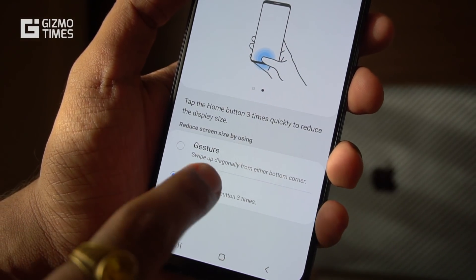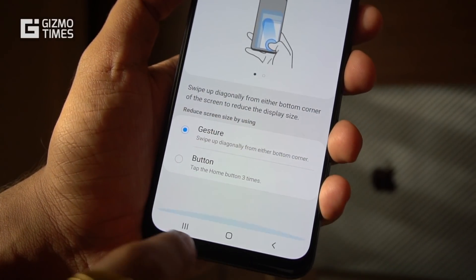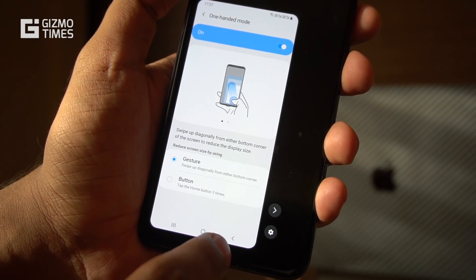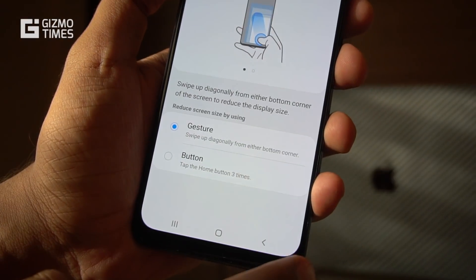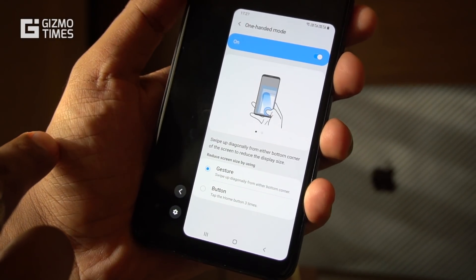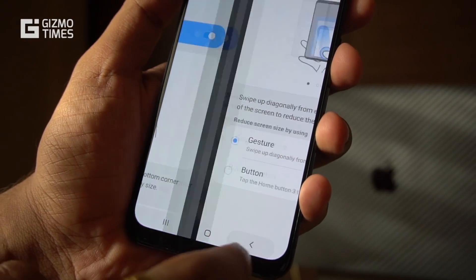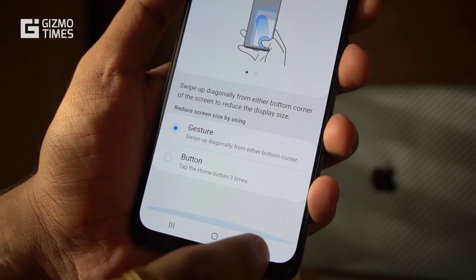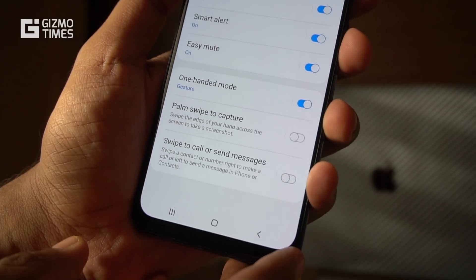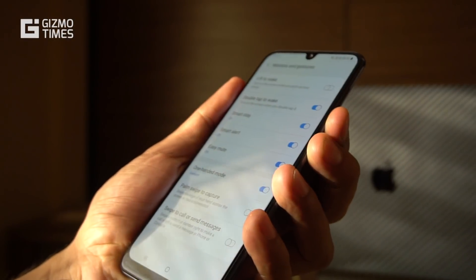The gesture-based one-handed mode lets you swipe up from the corner of the entire screen. Swiping from the bottom-left corner shifts the interface to the left; swiping from the bottom-right shifts it to the right. It's very easy to activate and very handy for times when you want to use the device with just one hand rather than both.